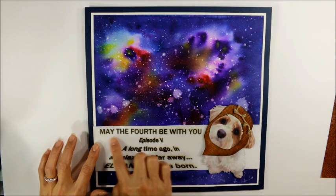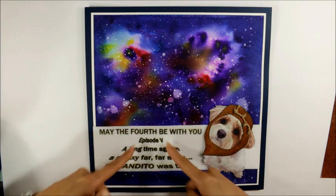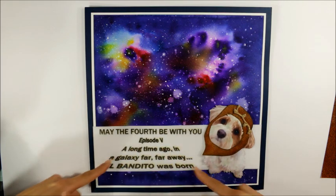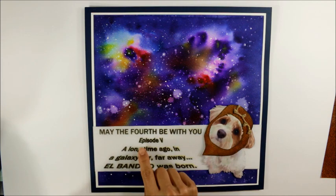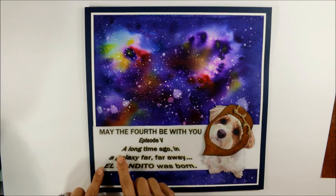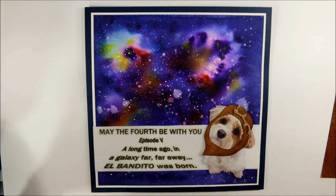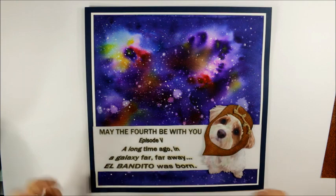For this sentiment, I went on my computer in Microsoft Word and used a function called Word Art to get this receding text look. I printed out 'May the 4th Be With You, Episode 5' because it was his fifth birthday. Then using the text from the opening of all the Star Wars movies — 'A long time ago in a galaxy far, far away' — I changed it to 'El Bandito Was Born.'